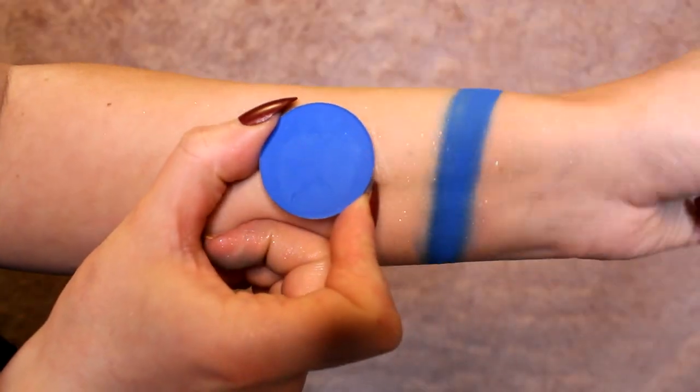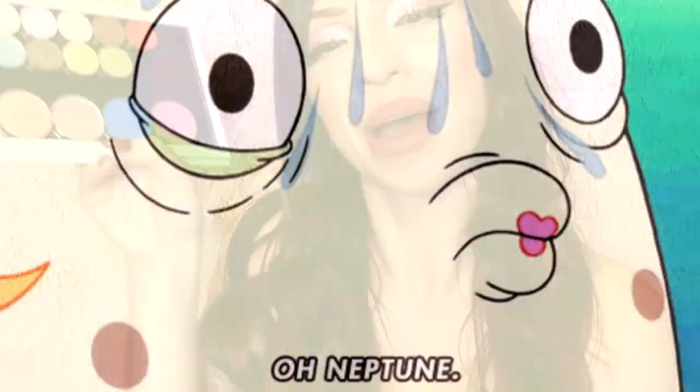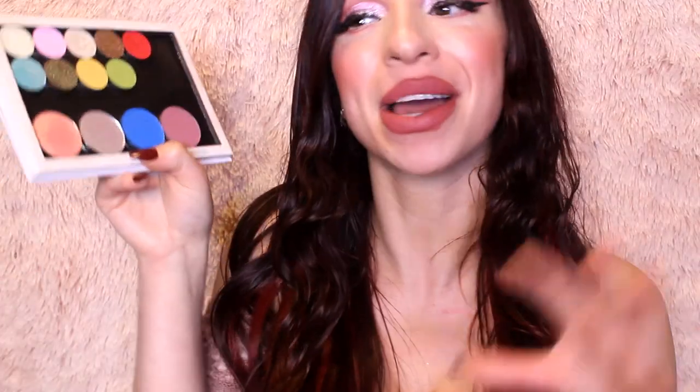Next up we have Sailor Neptune, and I decided to pick Give Me Glow Cosmetics Sashay — a beautiful true royal blue matte. When I think of Neptune I think of the ocean, fish, a scepter — almost like Aquaman. I wanted a shade that was this beautiful royal blue, and I knew I only had one shade like that in my collection: Sashay by Give Me Glow Cosmetics.